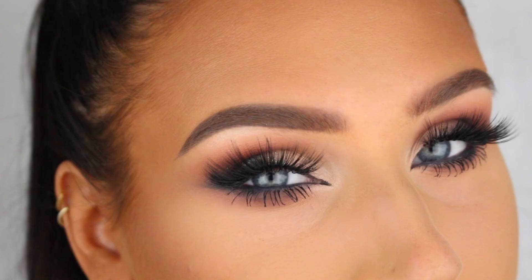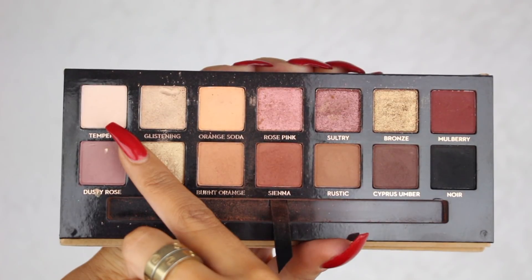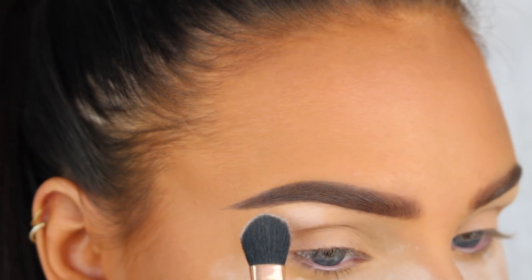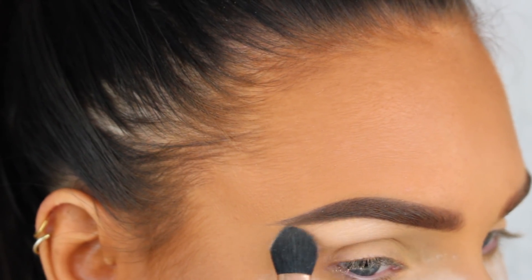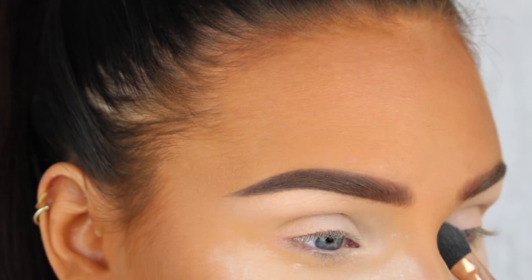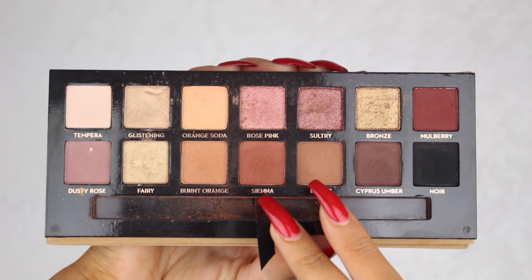I've already prepped my lid with my new favorite concealer from Not Black Cosmetics, and I've set it with their new translucent powder. Now I'm going to apply Tempera from the Soft Glam eyeshadow palette from Anastasia Beverly Hills onto my brow bone and the inner half of my lid.